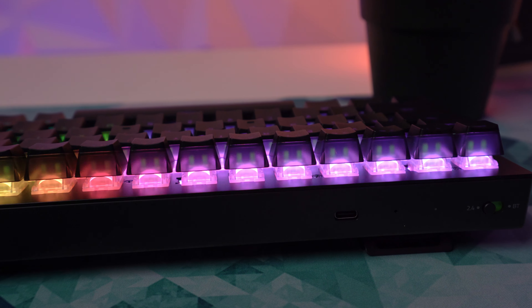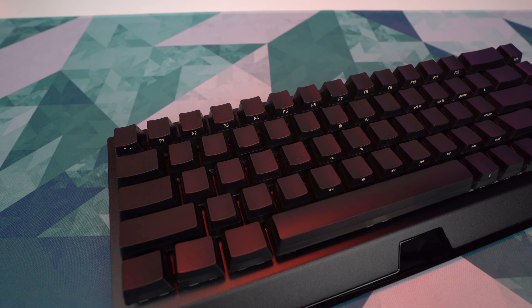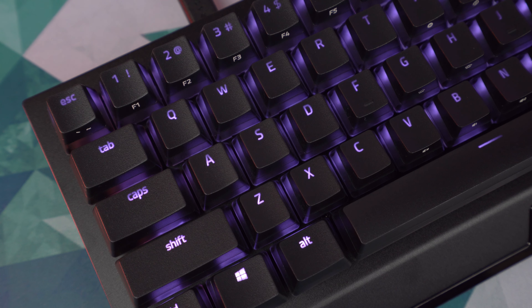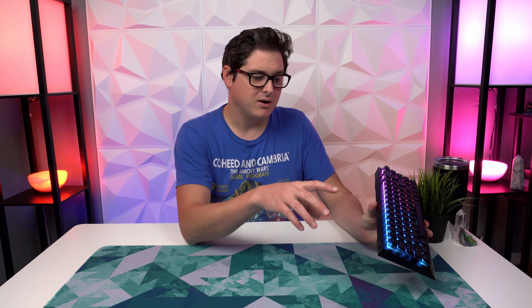Ignoring the QC concern and looking at the keycaps themselves — as pudding keycaps, these are definitely on the more muted side, which is a little surprising from Razer given their big Chroma branding. It looks like they went with a stealthier route. Because the characters are etched from the underside, you can't see any legends when the keyboard is off, giving it a clean minimalistic aesthetic. When you turn it on, the legends pop up, secondary characters are illuminated, and the font is clean and simple — a little small, but I like the look.